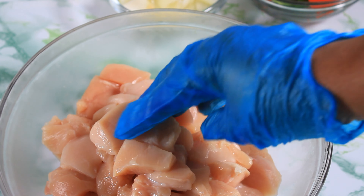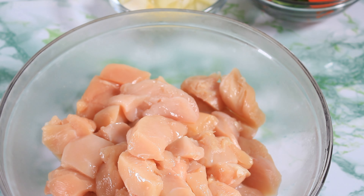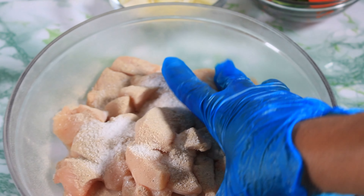So here I have my chicken. This is four chicken breasts. I have cut them into some small bite-sized pieces. And I am going to season it with about one teaspoon of white pepper, and I am also using one teaspoon of sea salt.